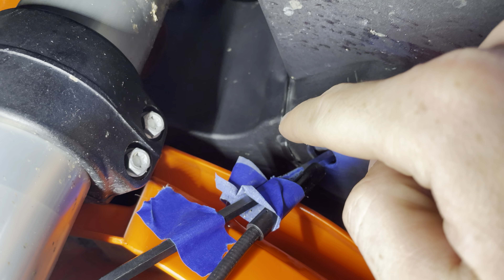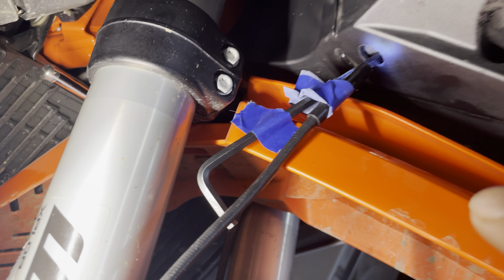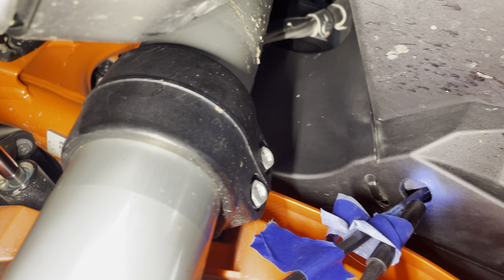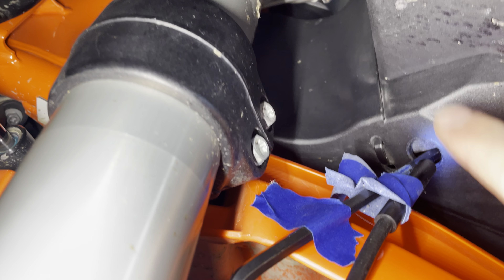You'll see, you want to look for the zip tie here, and it's just underneath there. You need to take a 6mm Allen to adjust it, but before you're going to do that, you need to pry this wiring harness that's there out of the way. You're going to want to go underneath it this direction and keep it on this side.